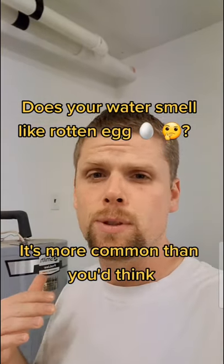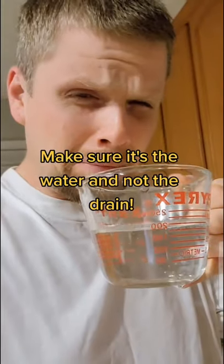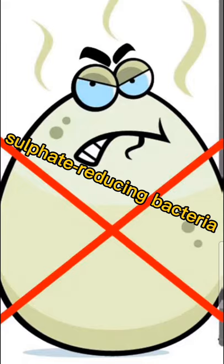I wanted to talk about smelly water today because I'm getting a lot of questions on my Instagram about it. Basically, your hot water heater tank gets filled with bacteria, and the bacteria break down some magnesium in the water and off-gas a sulfur smell.